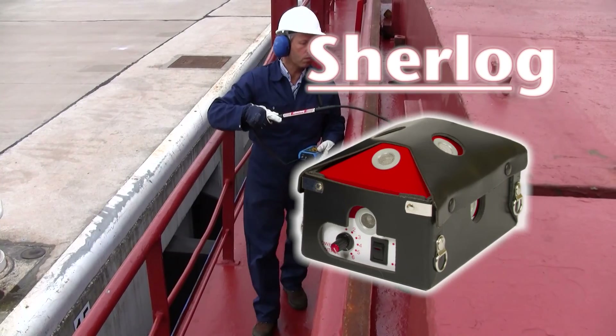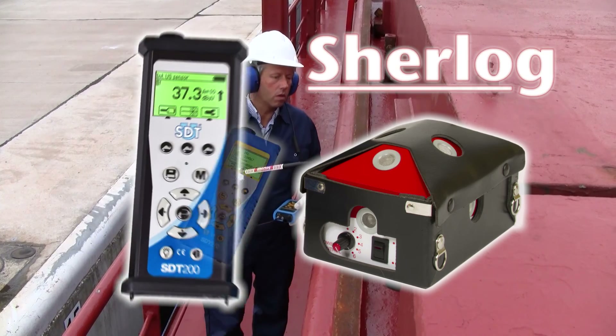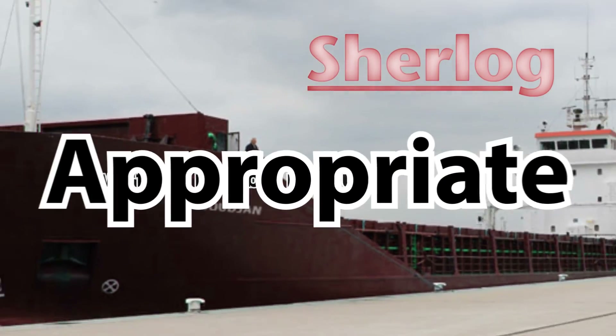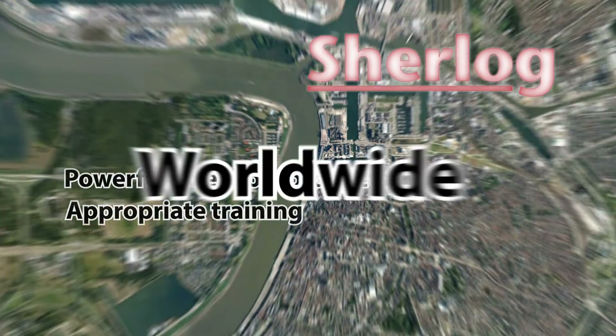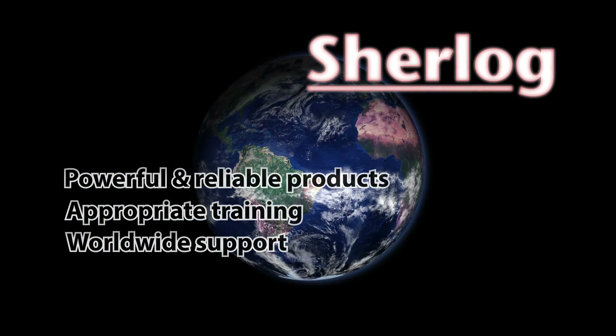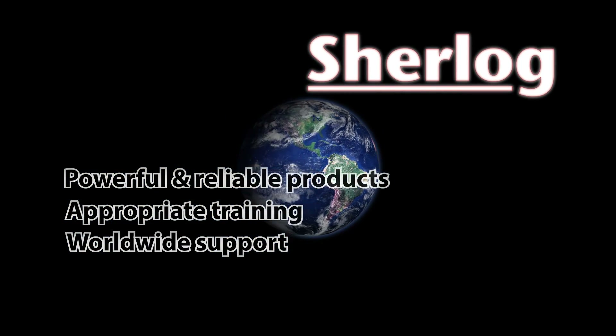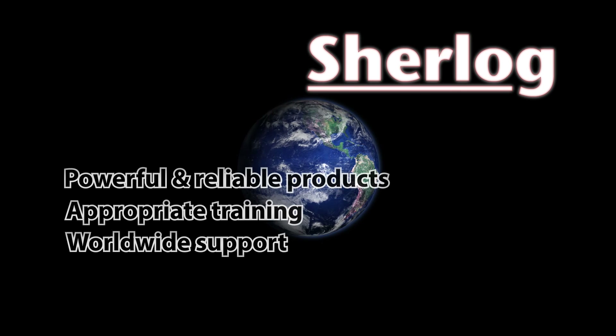SDT takes hatch cover inspection seriously. A broad range of powerful and reliable products, appropriate training and worldwide support are our hallmark. Contact us today or visit our websites to learn more about the SDT Sherlock range.